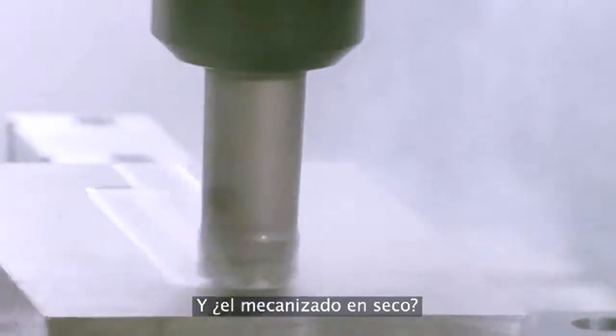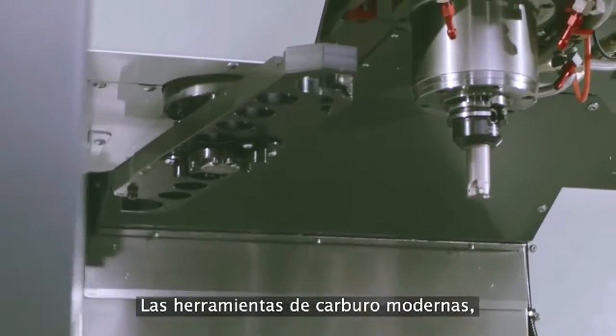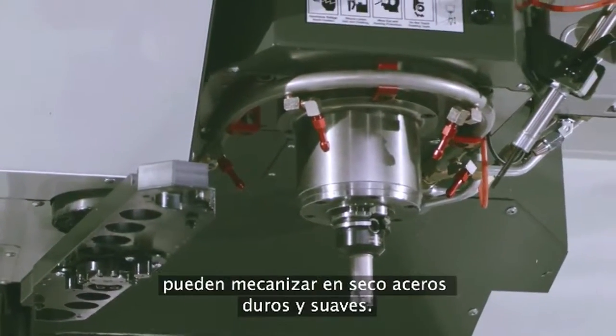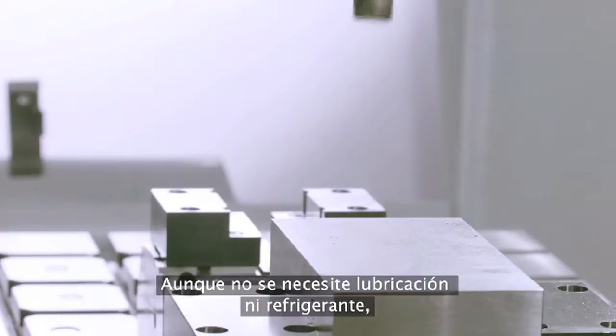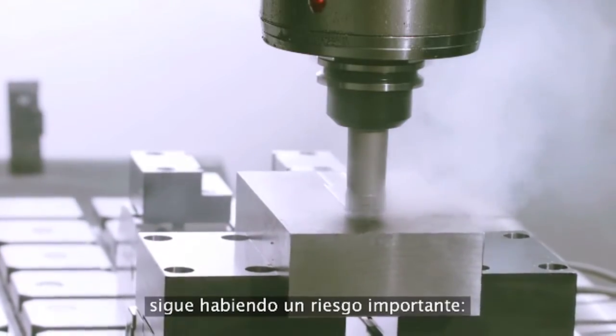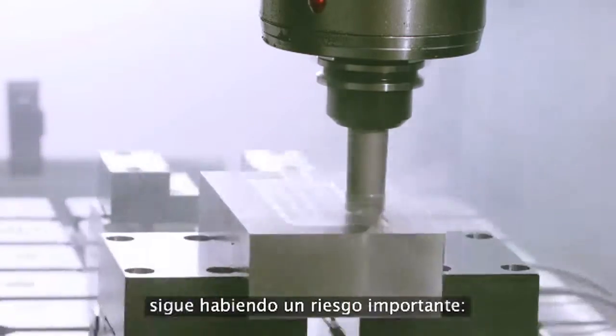What about dry machining? Modern carbide tools with their advanced metallurgy and high temperature stability allow both mild and hard steels to be cut dry. Although lubrication and cooling may not be needed, one very significant hazard remains: re-cutting the chips generated during machining.